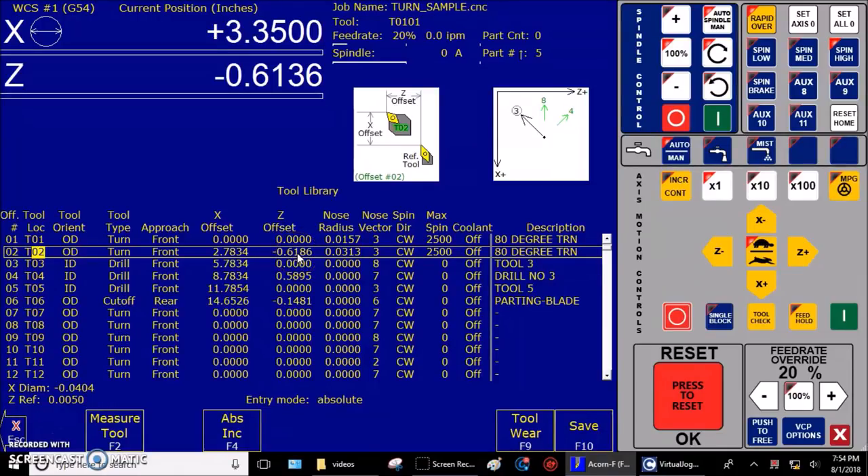Without going into great detail, you can look at this graphic for a nice reference. Remember tool one is our reference tool. This value is the distance from the tip of the reference tool to the tip of tool two. The value is negative — so if the reference tool was here, tool two would be back here. This is actually a really nice graphic. We just taught the machine that the tip of tool two is negative 0.6186 away from the tip of the reference tool in the Z offset.